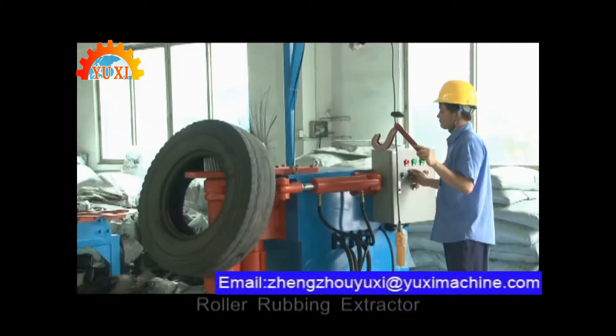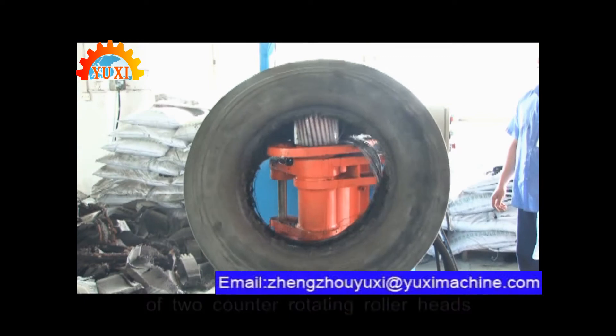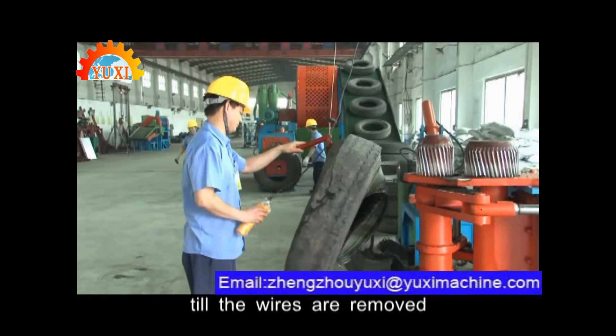Roller rubbing extractor. It is a device of two counter-rotating roller heads that wraps and wears out the tire bits until the wires are removed.